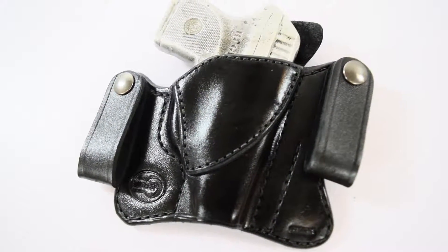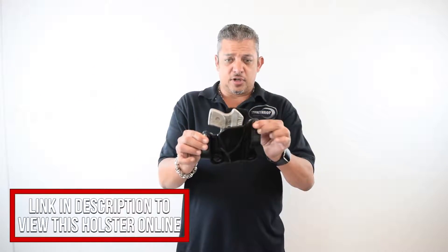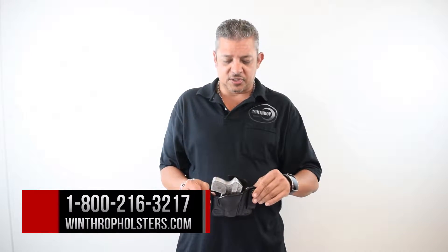This is the Ruger LCP inside the waistband holster. This holster can be found on winthropholsters.com. If you need additional information, you can also call us at 1-800-216-3217. Thank you for watching us.